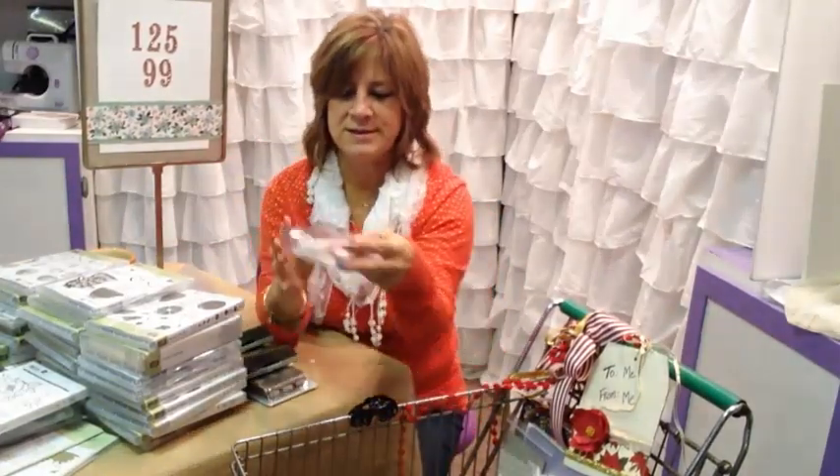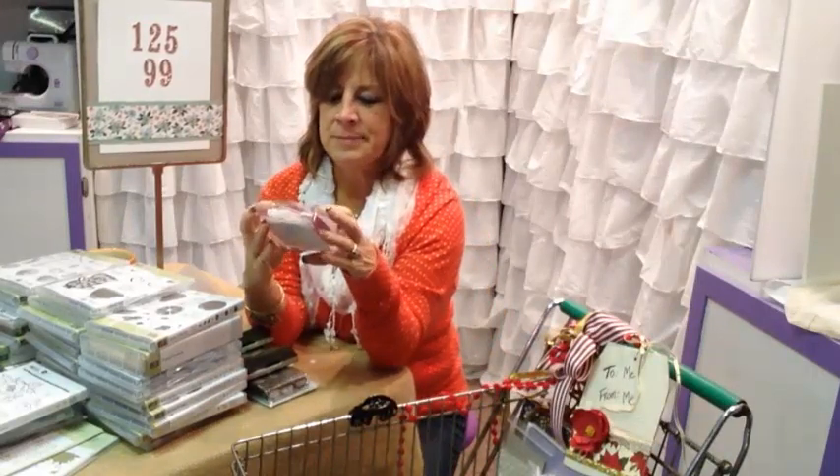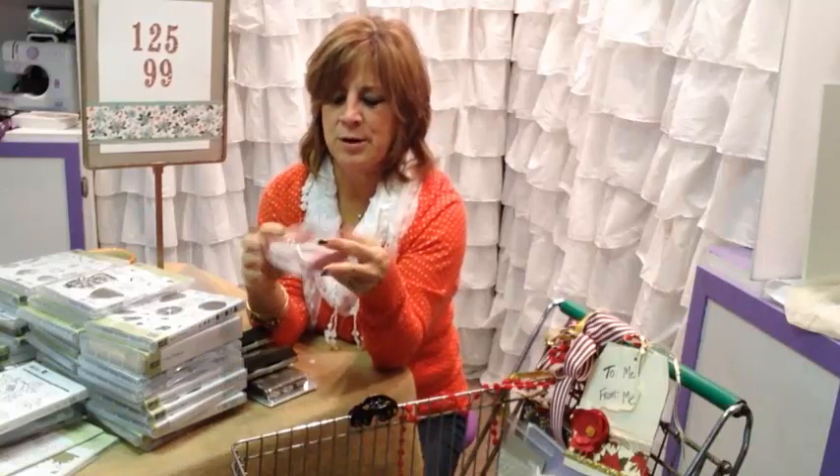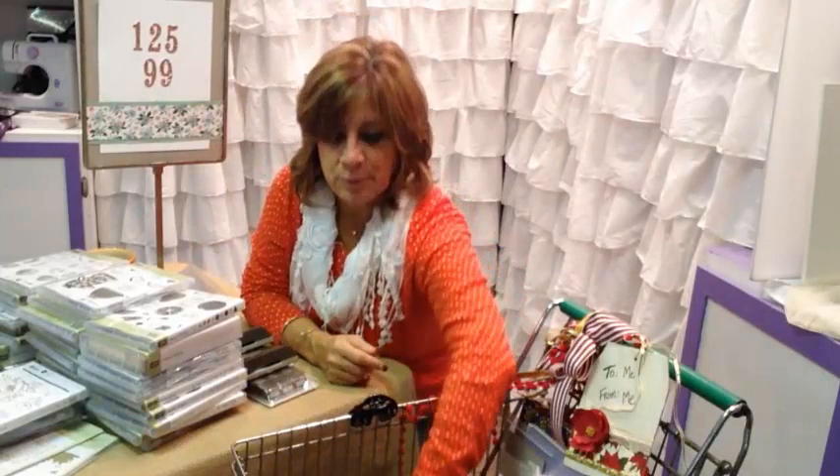We have a new artisan kit, and this has a string of pearls, pink ribbon, pretty little pink bows, and some wooden elements. This is going to be fun. I'll be doing close-up videos of all of the product.